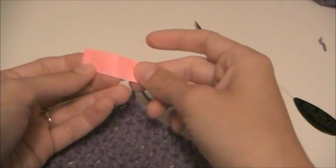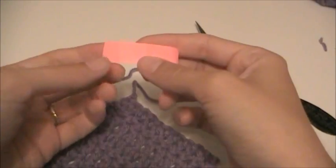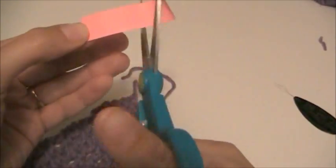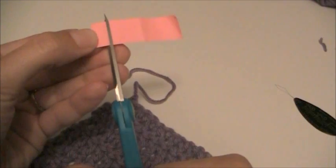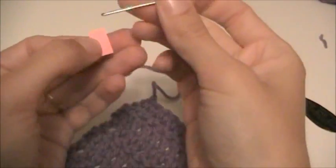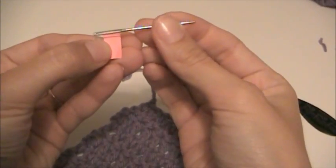You're going to take a piece of paper — it doesn't really matter what kind, it can be a regular piece of paper — and we're going to cut off a small piece. You need to make sure that at least one length of it is smaller than the eye of the needle so that it can go through.